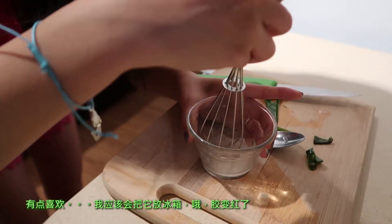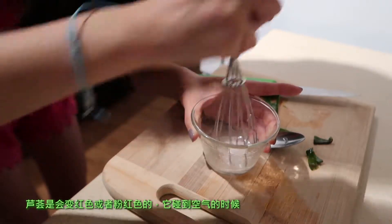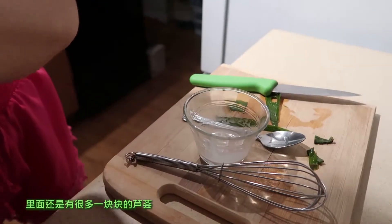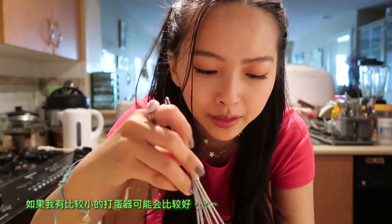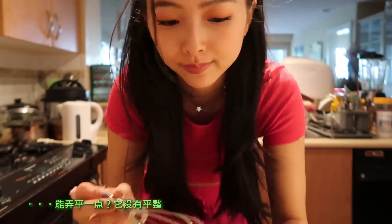I'll probably just refrigerate this. Oh, the gel's turning red — I think that's a thing that happens to aloe gel, it's gonna turn pink and red, which is normal because when it oxidizes apparently it does that. It still has lots of solid chunks in it. I don't know if this is a success but it is a try. Maybe if I had a smaller whisk I'd be able to get the solid parts more smooth, but it's not really doing that.